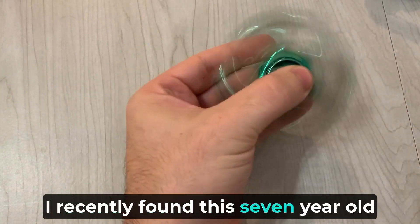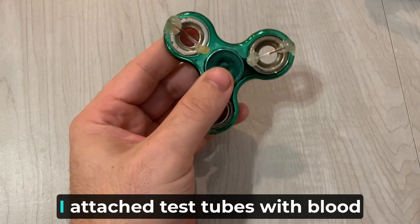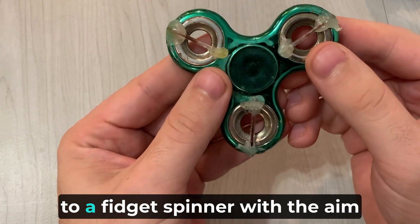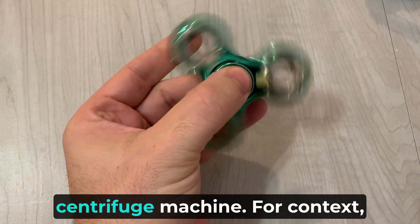I recently found this seven-year-old invention I had in medical school. As you can see, I attached test tubes with blood to a fidget spinner with the aim of making a cheap centrifuge machine.